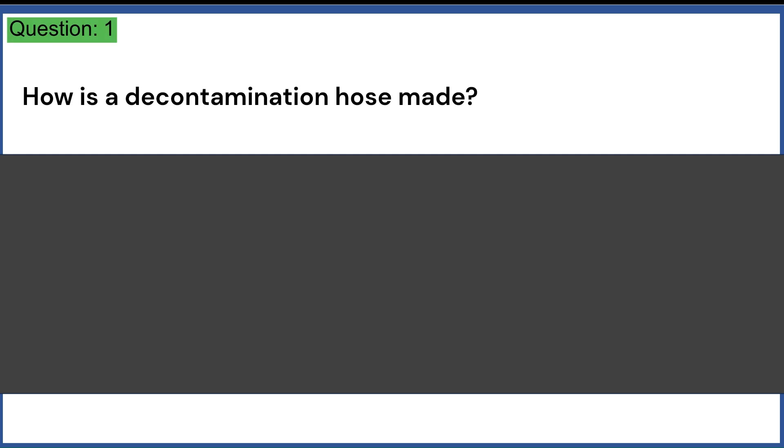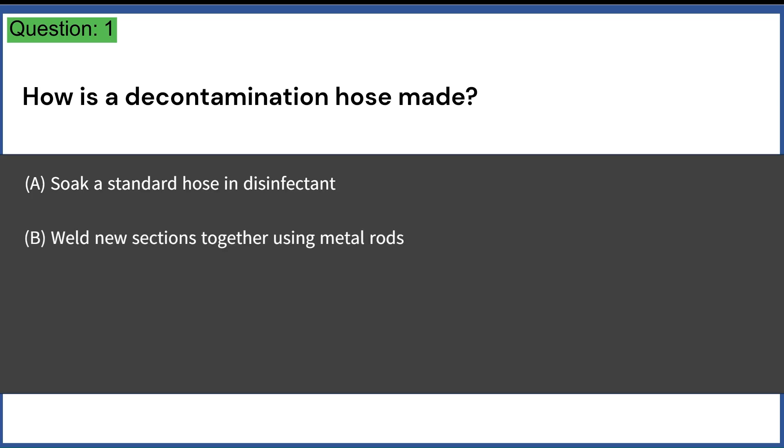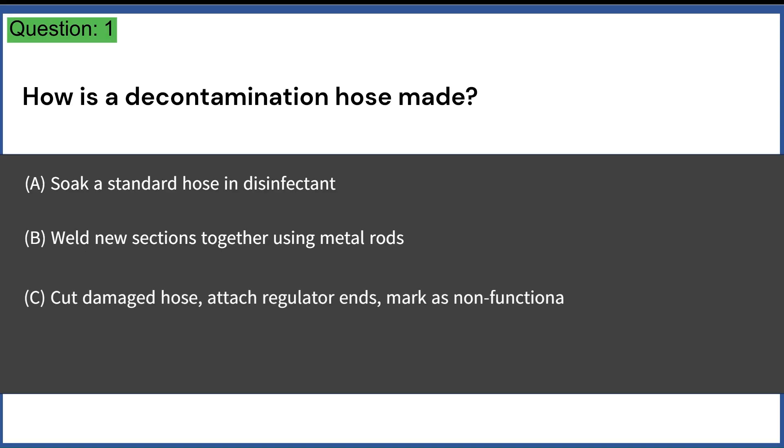How is a decontamination hose made? A. Soak a standard hose in disinfectant. B. Weld new sections together using metal rods. C. Cut damaged hose, attach regulator ends, mark as non-functional. D. Cover the hose with silicone tape. Answer: C. Cut damaged hose, attach regulator ends, mark as non-functional.